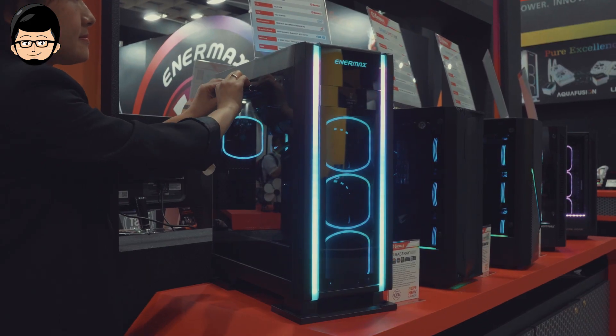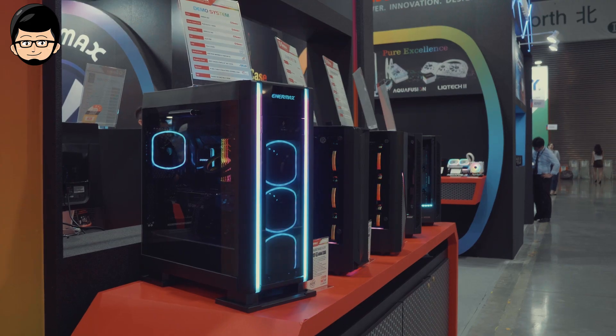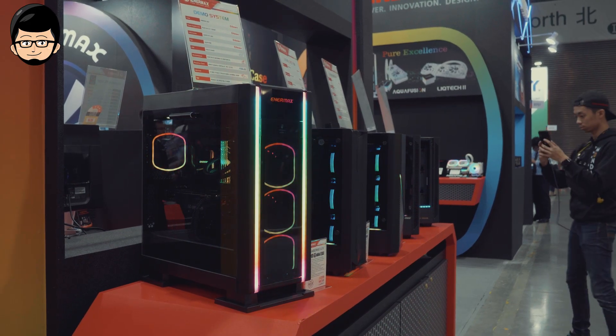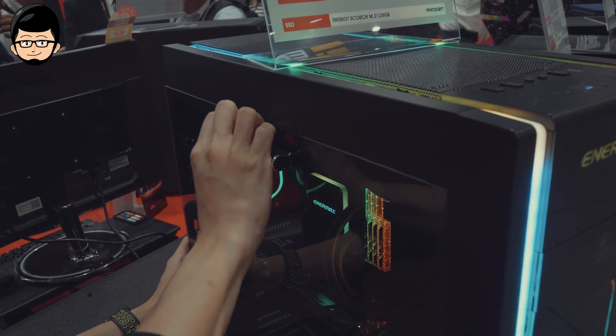EnerMax juga memberikan integrated hub dengan maksimal 5 device RGB untuk di-sync melalui RGB EnerMax software, Aura Sync-nya ASUS, Gigabyte, ASRock, dan MSI. Jadi untuk segala keperluan fan berbagai board besar, kalian semua aman untuk sinkronisasi RGB-nya.